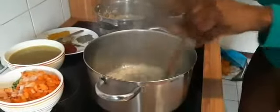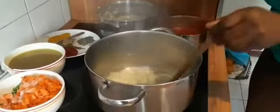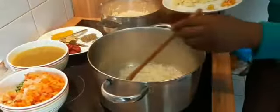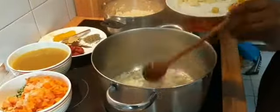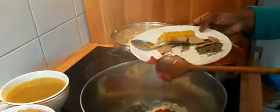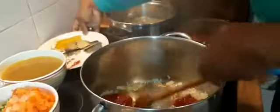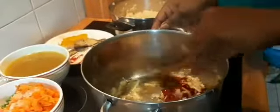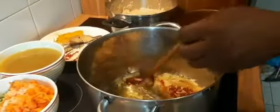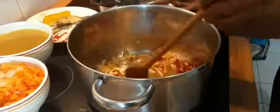Leave it to fry until golden. We're going to add the tomato paste and reduce the heat to low to medium.